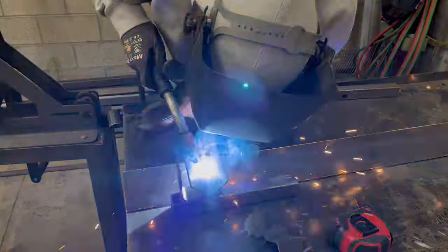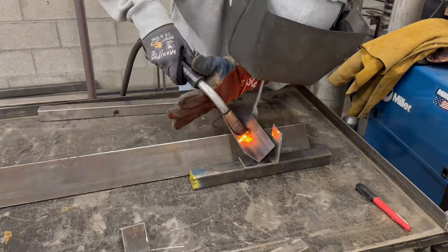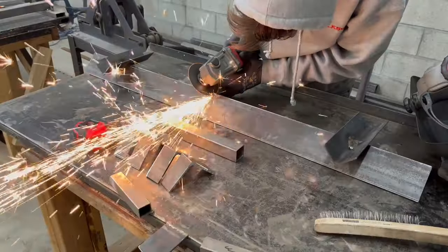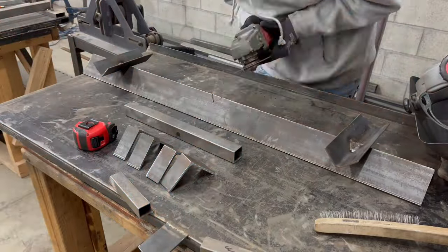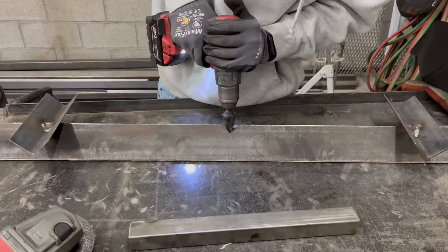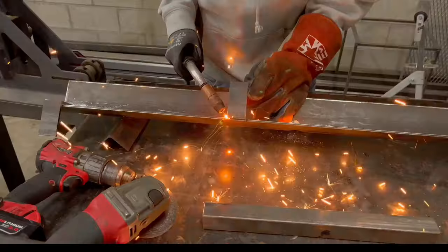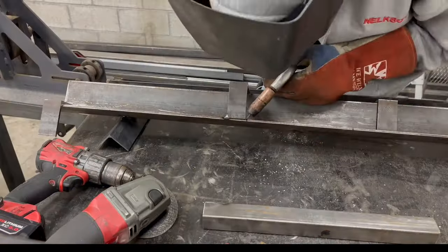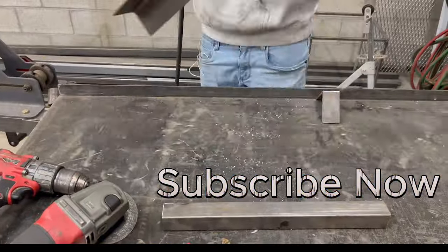This is a jig that you can weld two scrap parts together to stretch your material. We need a hole in the bottom, the very middle — this is for a tack weld on the material — and then two clamps.